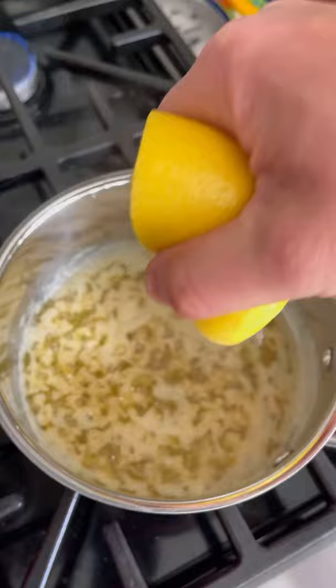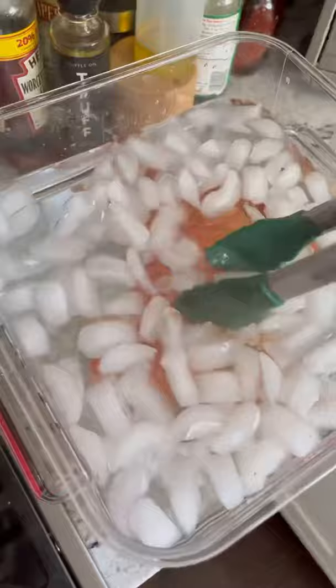20 minutes in, the crabs are ready. Pull them out of the boiling water and put them into an ice bath to stop the cooking process, and now it's time to get them cleaned up.